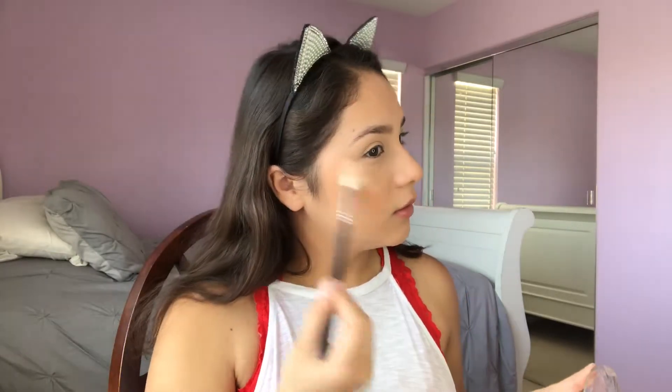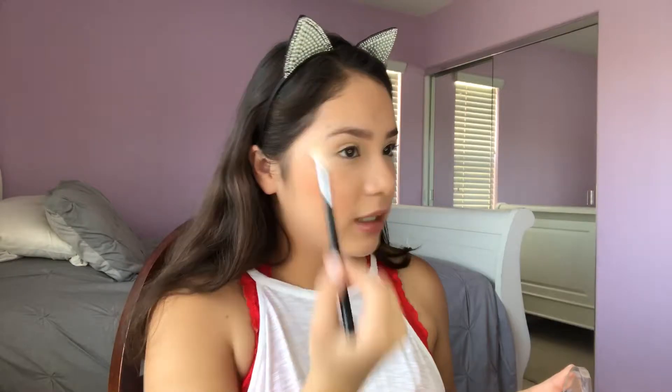Since we are not doing a full glam, blush should be present in my opinion. Then we're going to go in with highlight — this is the Master Chrome highlighter. And we are just going to put it on our face. I'm almost hitting pan on it — crazy. This is more of a golden shade. I've been really into my Amrezy, which is definitely more of a champagne shade, but this one's very golden and I really love it.